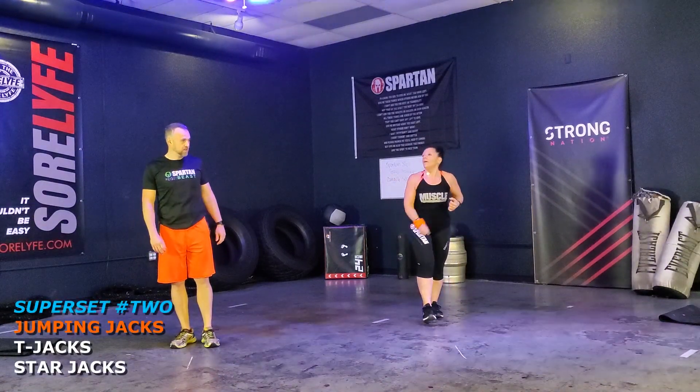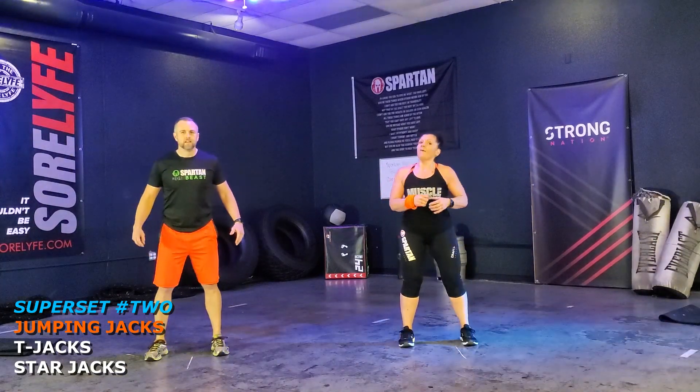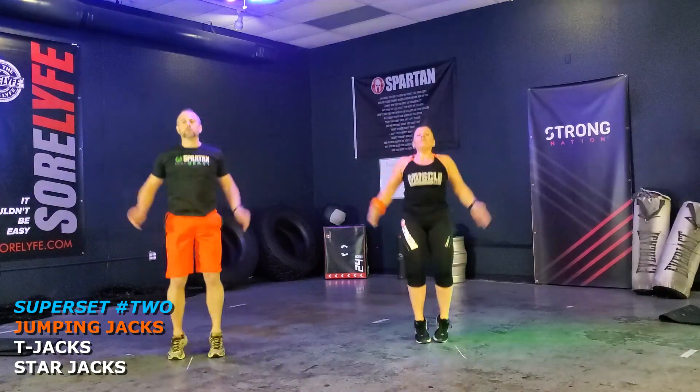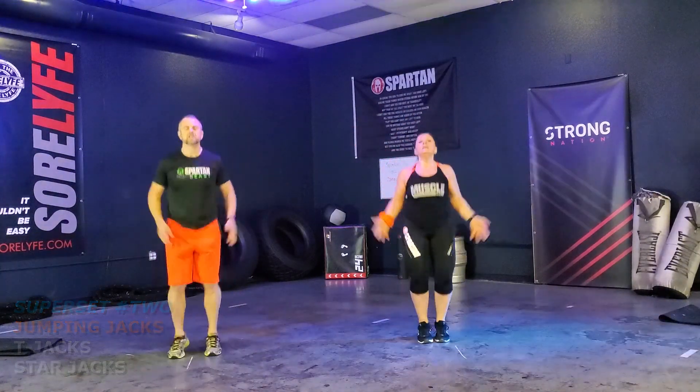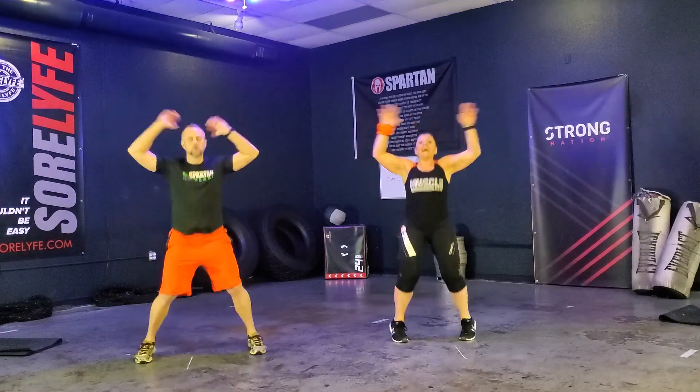So are you ready to go? I'm ready. Let's get going. We have 12 reps each. Ready? Go. One, two, three, four — get that full range of movement, guys. Six, seven, eight, nine, ten, eleven, twelve. Very good.